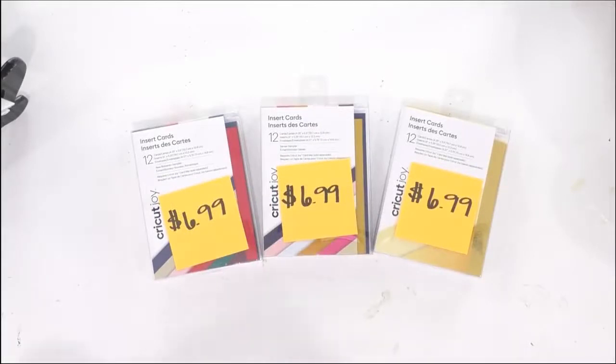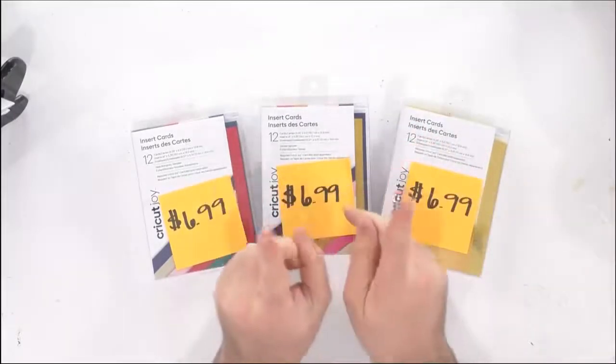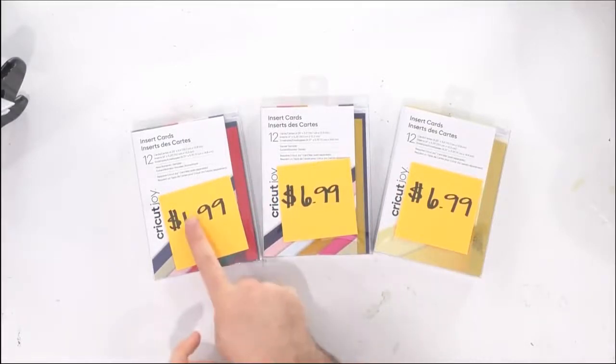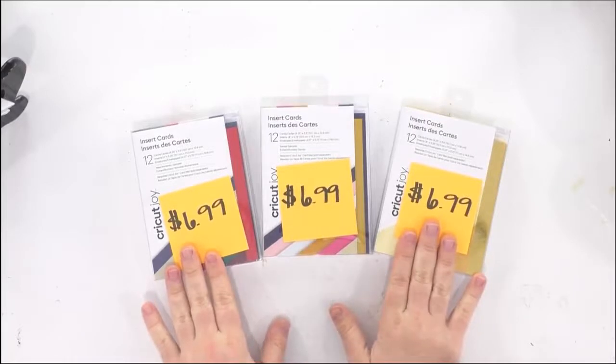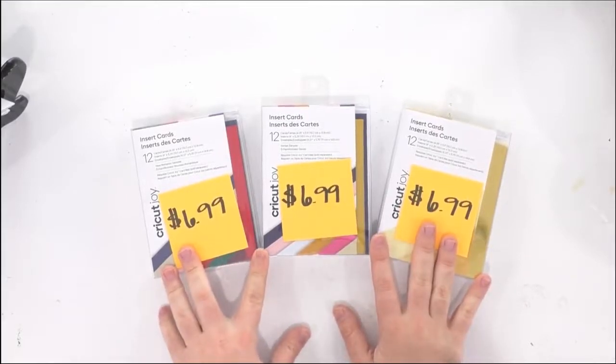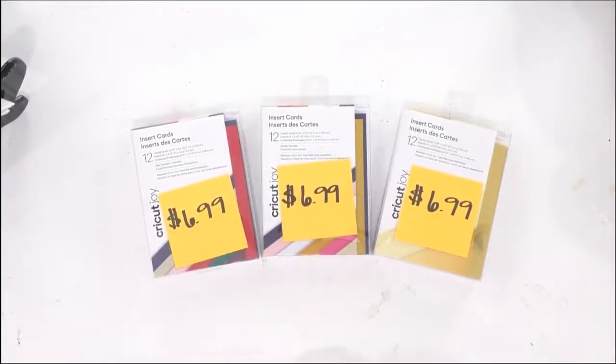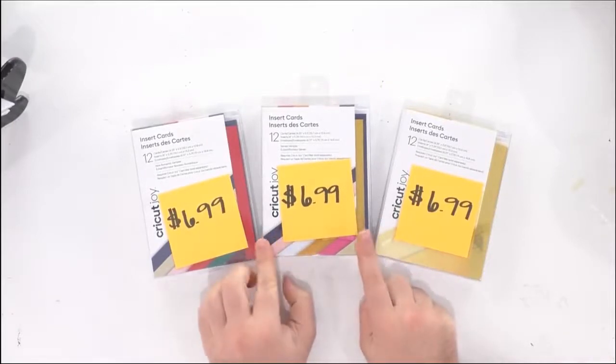Right here are the brand new insert cards. In the insert cards you are going to get the physical card, the inserts — which is the paper you put on the back that you do not cut — and then you also get an envelope. You get 12 sets in each pack for $6.99, so you're able to make 12 full cards complete with card, insert, and envelope for $6.99. I think that's a pretty nice price — maybe a luxury product where everything's kind of done for you. This is something I would probably add into my typical crafting, just because they've taken all the guesswork out of cutting.